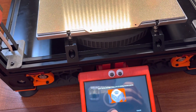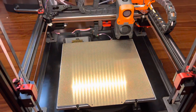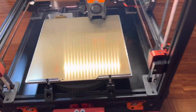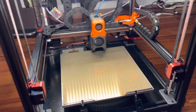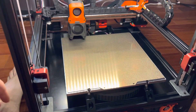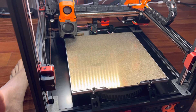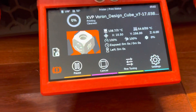You just load a file onto it and hit print, and off it goes. You don't have to do any of the Z-level calibration, bed calibration, any of that stuff. It just handles all that for you. So initially it's going to scrub the brush and wait for the bed to heat up.